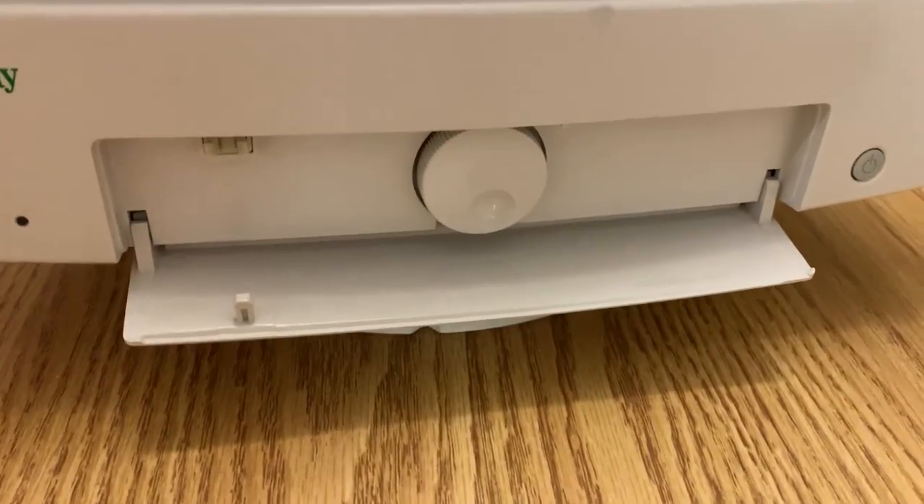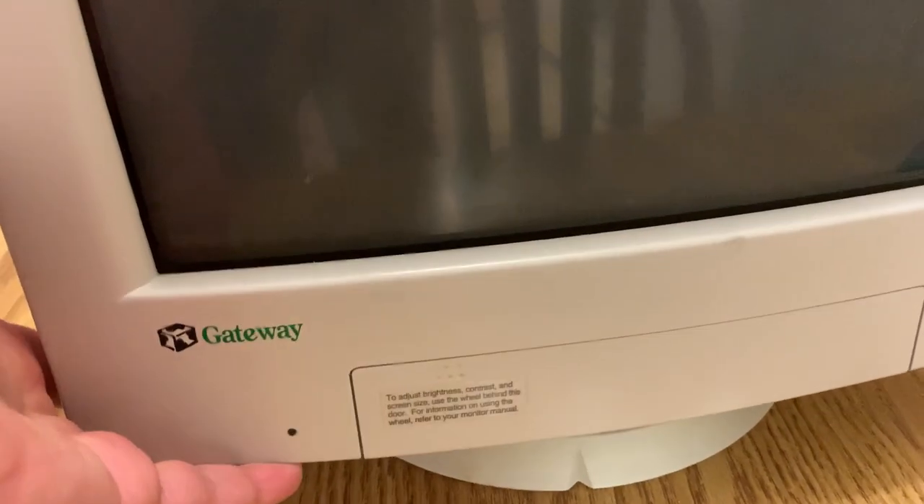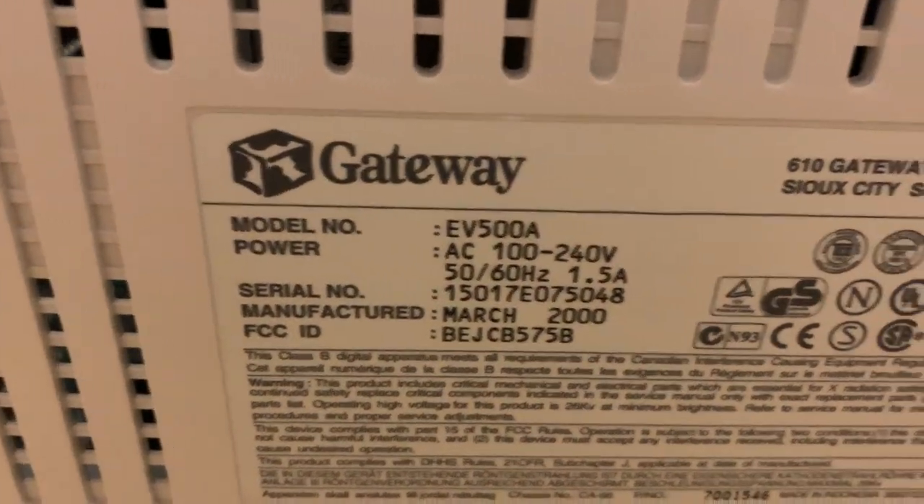This is as-is. I did clean all this up before I put it away. It has a single knob to scroll through controls. Coming around the back — manufactured March of 2000.